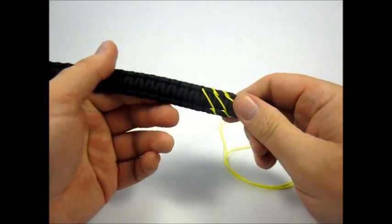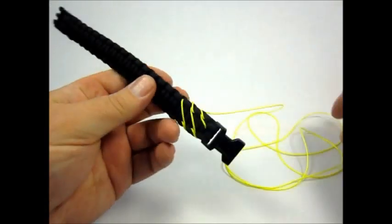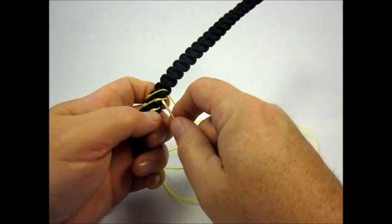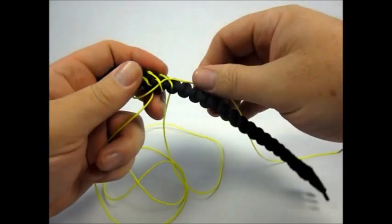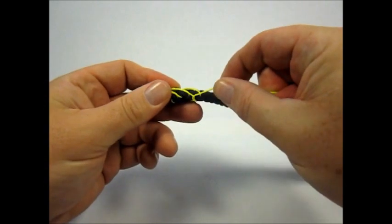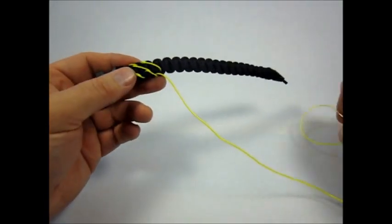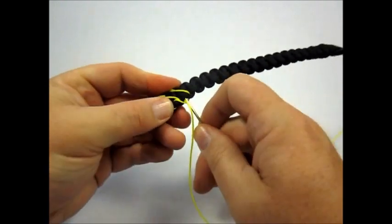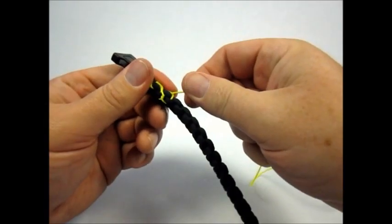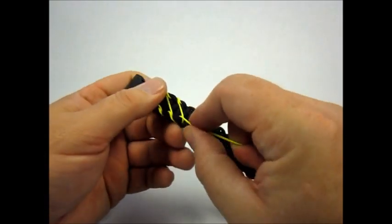This is where you can start to tell the difference between how I'm doing mine. We're going to take this and come up through this loop that we left on the back side. And then we're going to go under this top knot. What that's going to do is keep this tight — keep it where we want it.